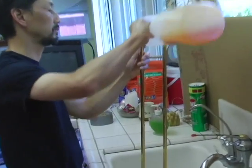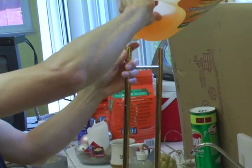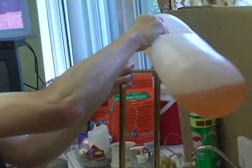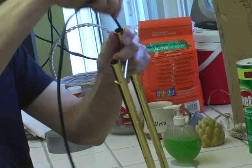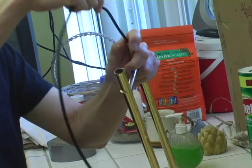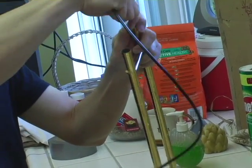Now put a drop of dish soap in each tube. Then run the trombone snake through the outer slide, and again make sure you have vinyl on the outside of the snake and not coiled metal.